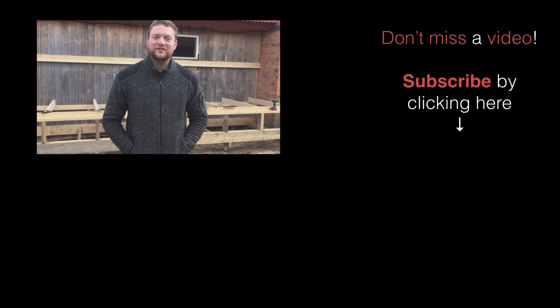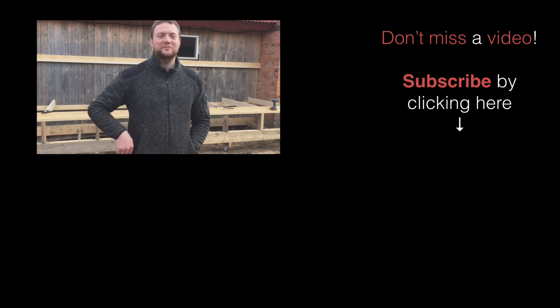Thanks for watching. Stay tuned for more videos from the Swedish Homestead channel, and give it a thumbs up if you liked it.